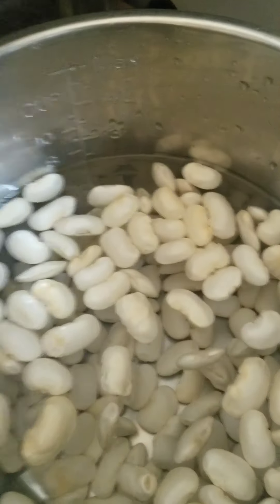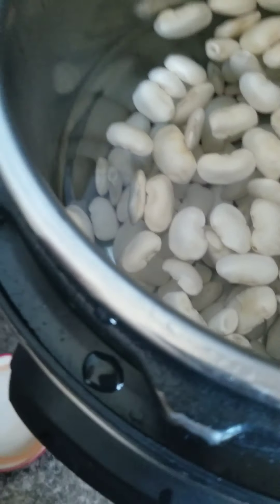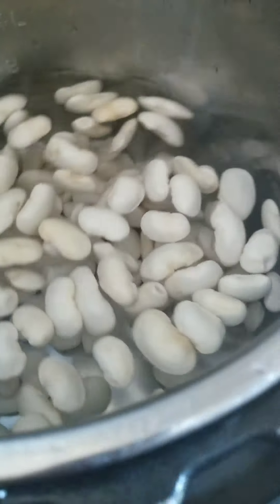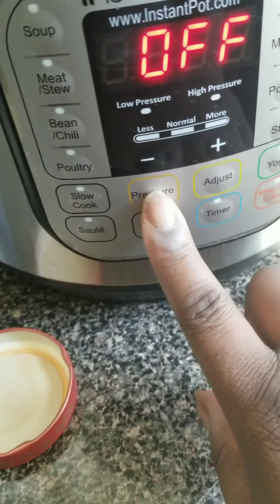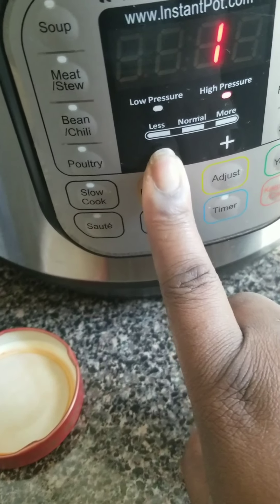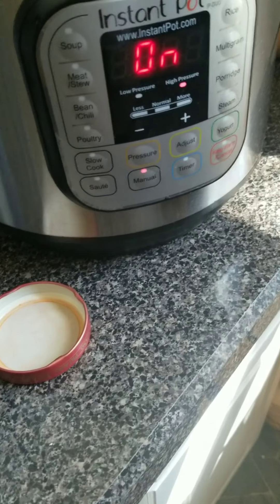I've got my instant pot. I have one pound of corona beans — minus ten of them, because I'm going to try to grow these, so I kept back ten to soak and sprout. A pound of corona beans goes in here. The recipe says quick soak: one minute on manual, pressure closed, then it'll come to pressure, and I let it sit for an hour. That's the quick soak, and then I'll cook them.